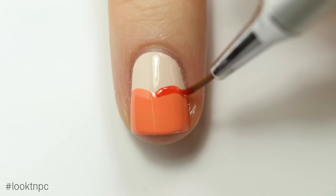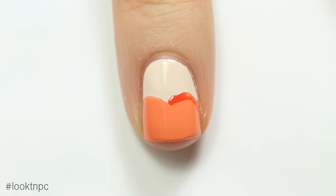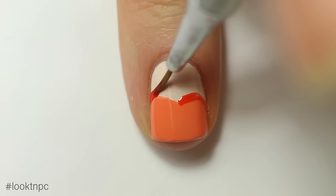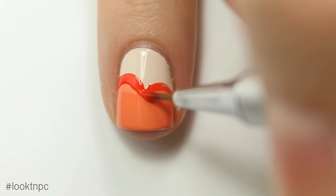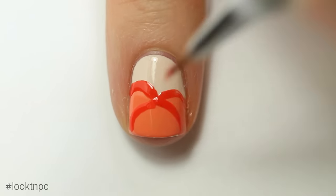Once that is dry, I'm going to take my color paint, and the reason I chose this is because it's sort of a semi-transparent color, so it makes for a nice outline. I'm basically just going to outline the lines I made before. Like I said, this is totally a beginner look — you don't really have to be too precise with it.